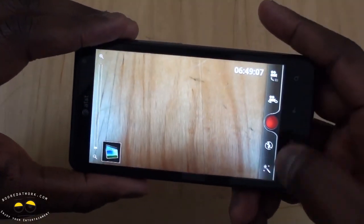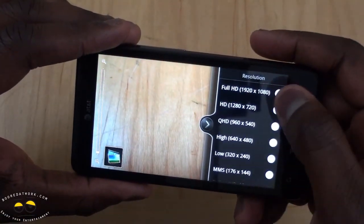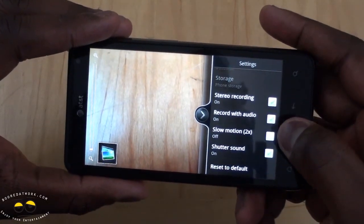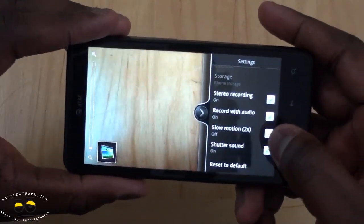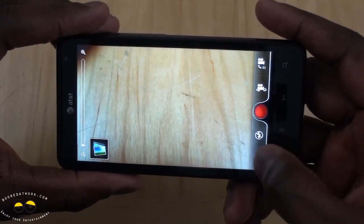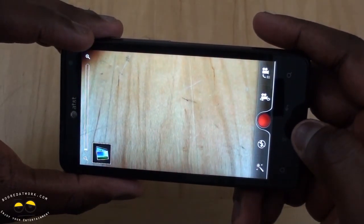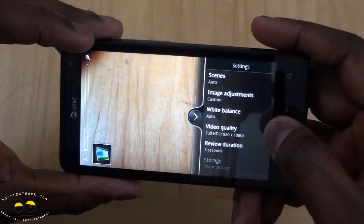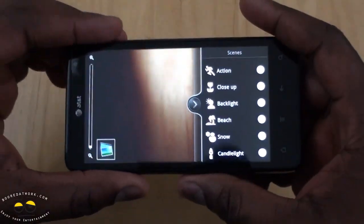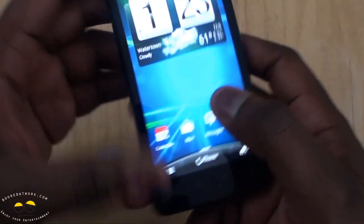Let's look at video settings. We can set QHD, but of course we're going to set it up to 1080p. You've also got scene modes, stereo recording, recording with audio, and slow motion recording — so we'll do some slow motion recording when we do a 1080p camera test. You can add different effects and change scenes, though it's not as in-depth as you have with, say, the Sensation 4G. But it looks very good, so we'll play with this for a while.